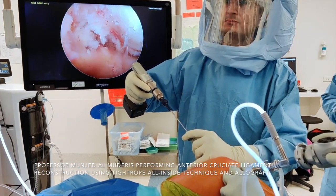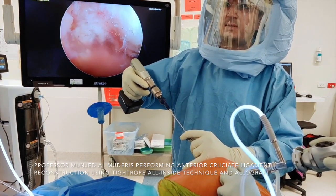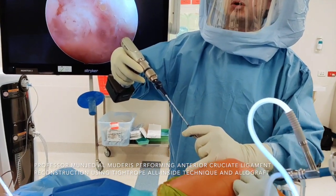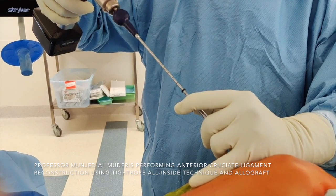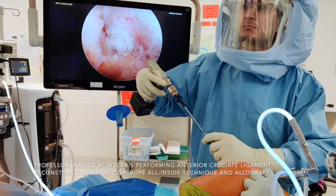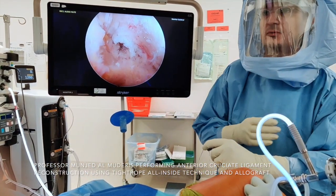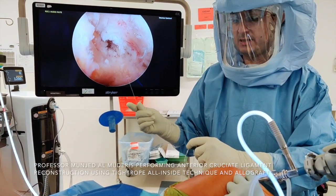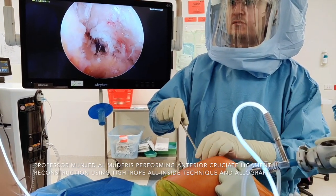I drill backwards in forward revolution of the drill. I stop at the forward junction of the drill with the flip cutter. We measure on the graft two and a half centimeters, so I drill two and a half to three centimeters. I remove the flip cutter after unclipping it, and then insert a passing wire going from outside to the inside. I remove the trocar.